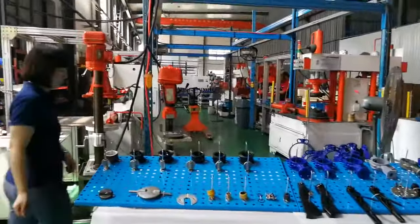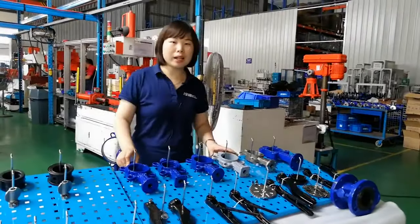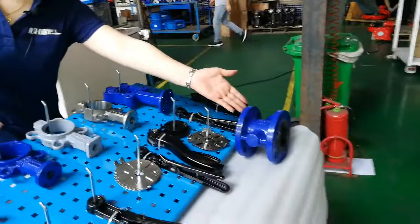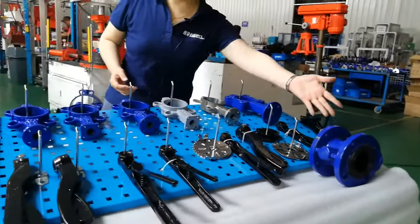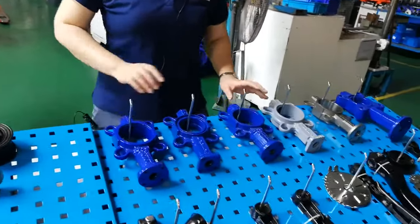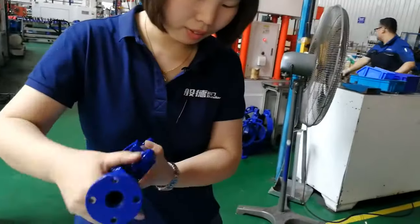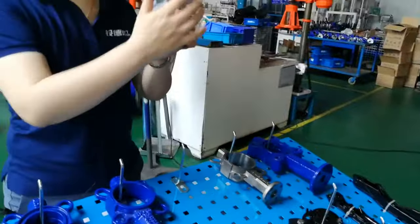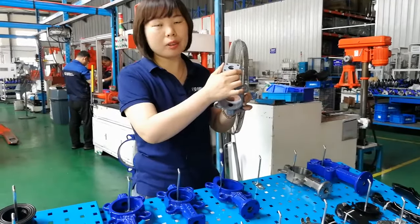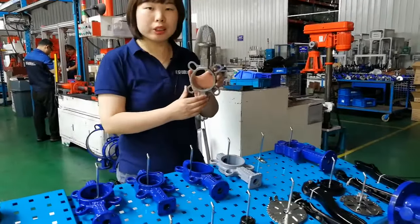First I will show you our butterfly valve body. We can supply the wafer type — this is the wafer type, this is the lug one — and we also can supply double flange and groove type. The material of this butterfly valve body: we can supply cast iron, ductile iron, WCB material, stainless steel 304, and stainless steel 316.